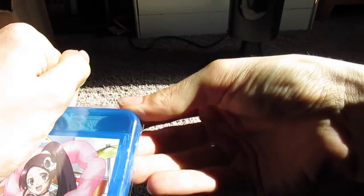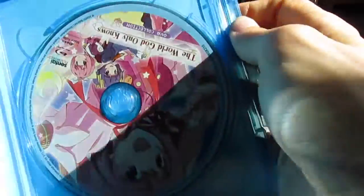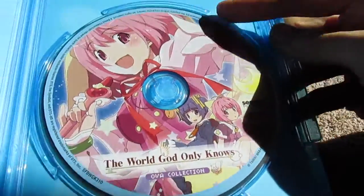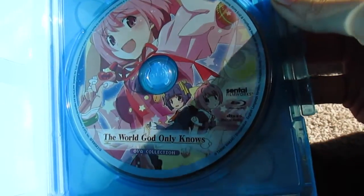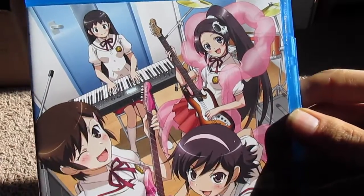All right guys, here we go. Now we can get her open. I'm doing it piece by piece here. They're protected by this stupid pamphlet. There we go. I believe this is a four episode OVA — not entirely sure. All right, well that was good enough.